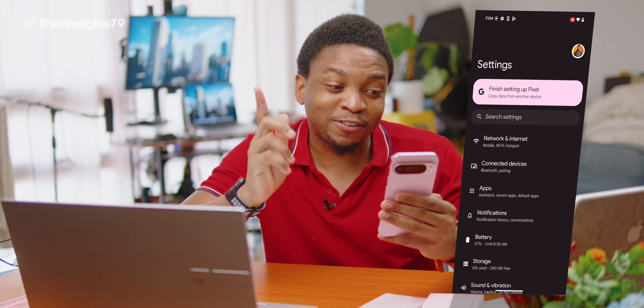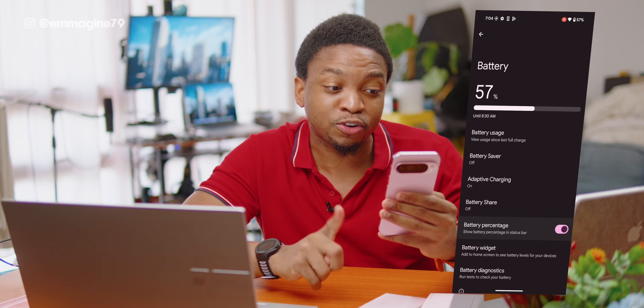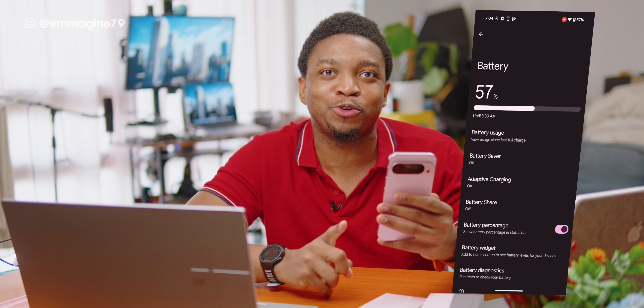The first setting I'll turn on is the battery percentage, as I want to see how much battery I have left. Tap on Settings, tap on Battery, and then tap on Battery Percentage toggle, and now you'll be able to see how much battery you have left.